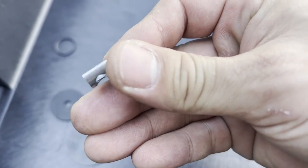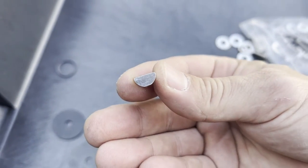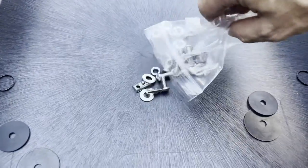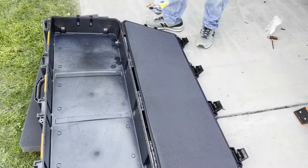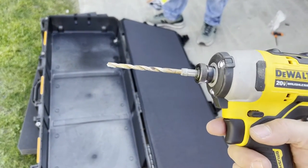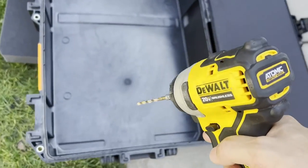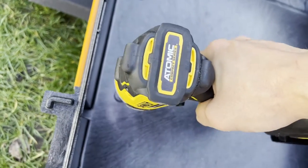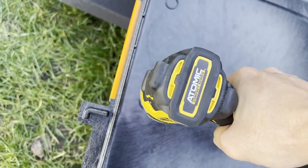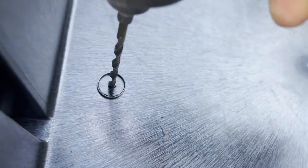They come in different sizes and they look the same, so be careful what sizes you get. Customer service is very helpful. Just getting all the parts ready — this is what it looks like.